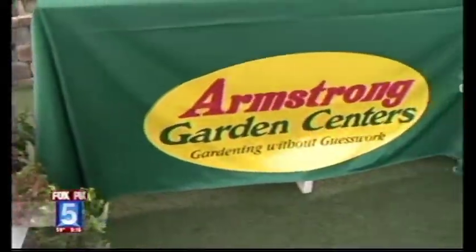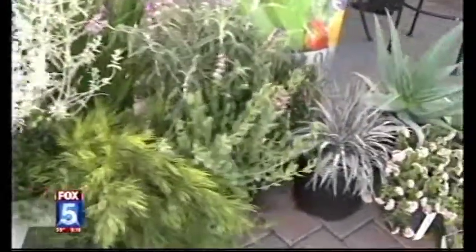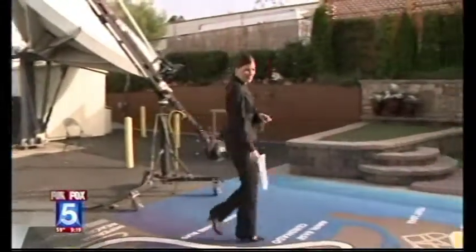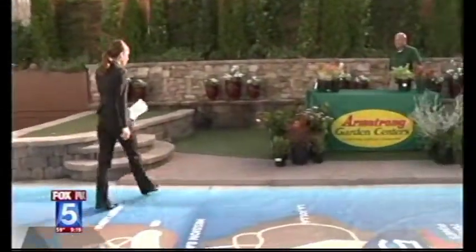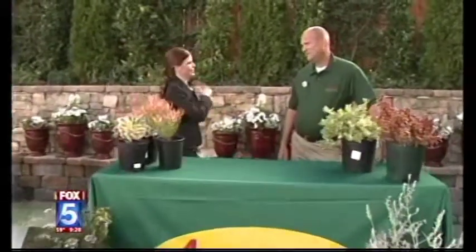New Year, New Home. Simple ways to get a new look for your yard. It's a new year, and we're talking about getting you a new yard this morning with Joe Sterkowitz from Armstrong Garden Centers. He's going to show us how we can get our green thumb growing.